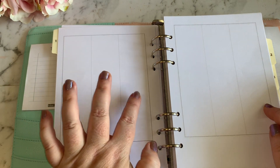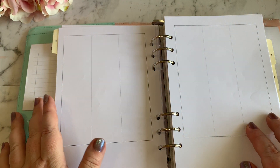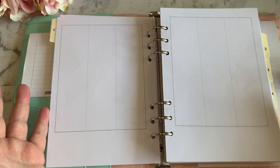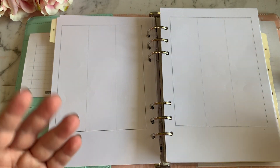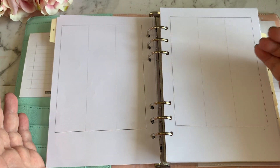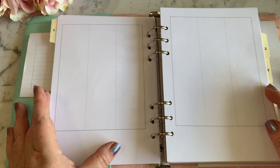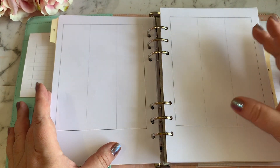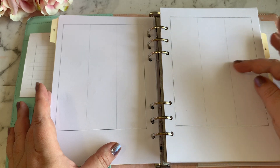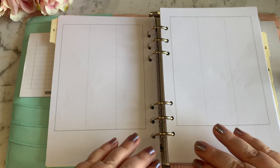So you've got Monday, Tuesday, Wednesday, Thursday, Friday, and then a weekend column. We don't tend to do a lot on the weekend, so Saturday and Sunday kind of blend into one for us. We don't necessarily have separate things we do on Saturday versus Sunday, but this layout will still allow me to separate those if I need to.